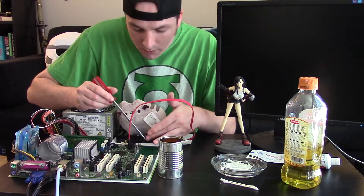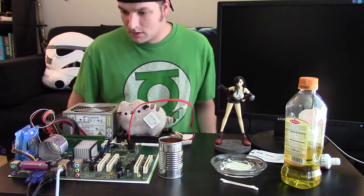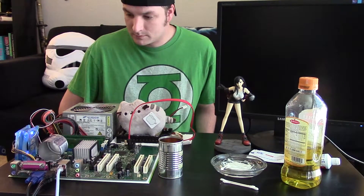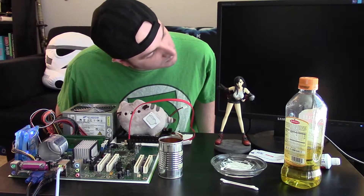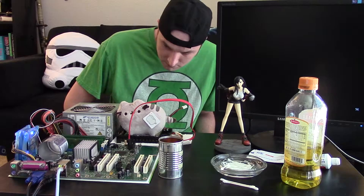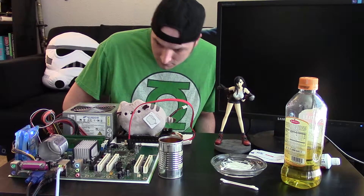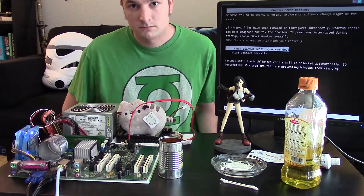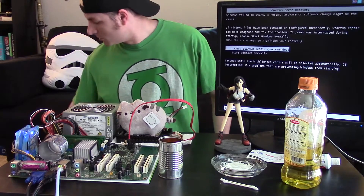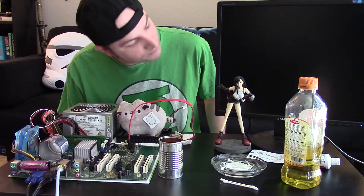Okay, power to the board, jumping the board, hoping for a better result. We're getting farther than we did before... nope, there it goes.